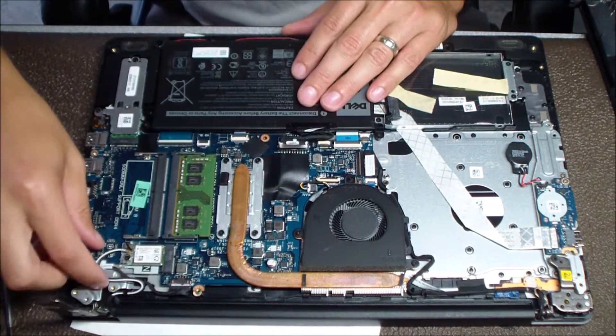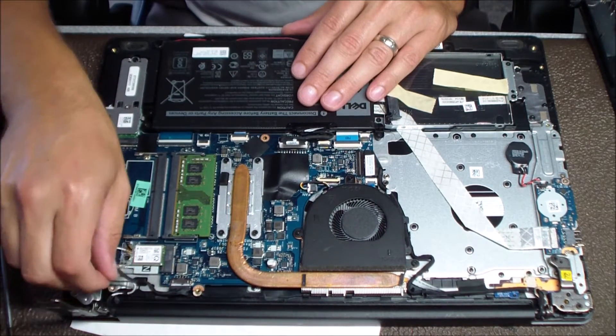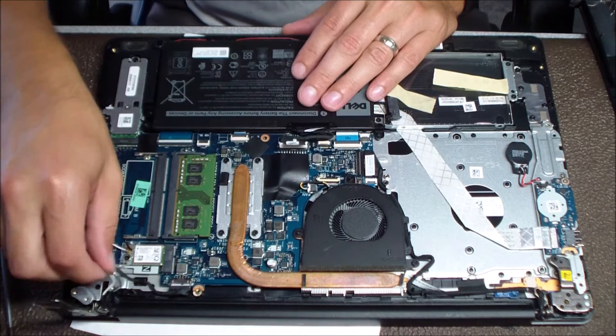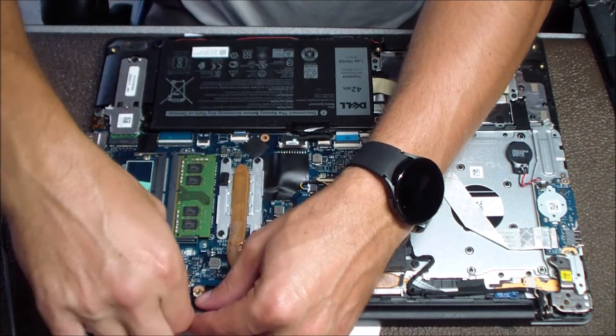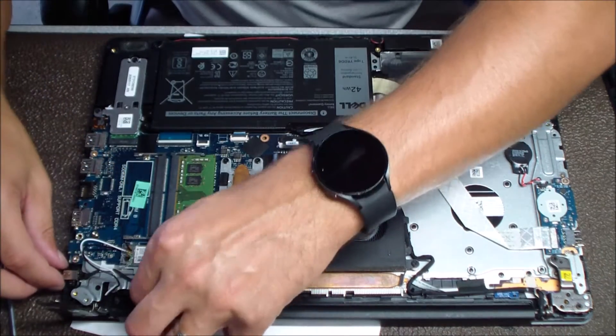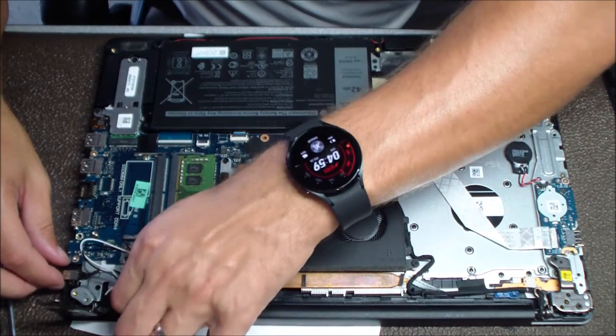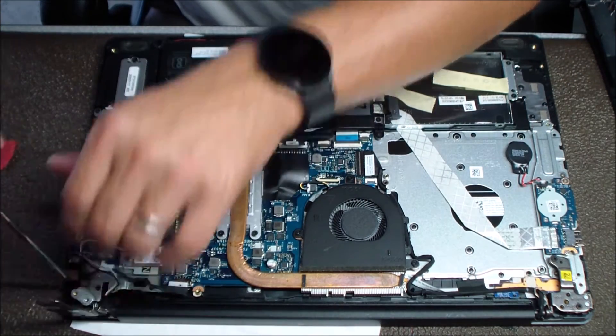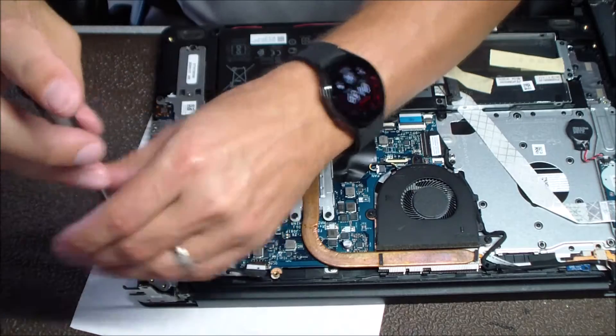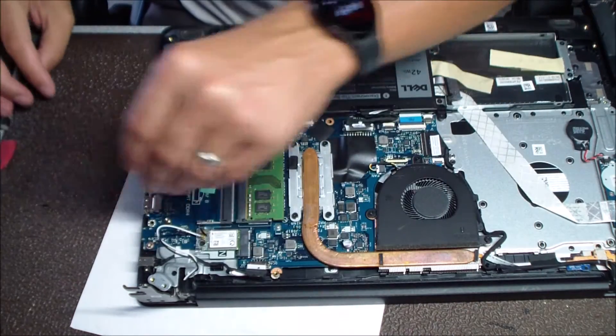Once those screws are removed, you can just lift up on that hinge. Here I'm just unrouting the wireless leads — they're kind of in the way of the jack. The power jack simply unplugs from the motherboard and you can unroute that cable. Then there's a single screw holding the jack into place, so you remove that screw and take out the old broken DC jack.